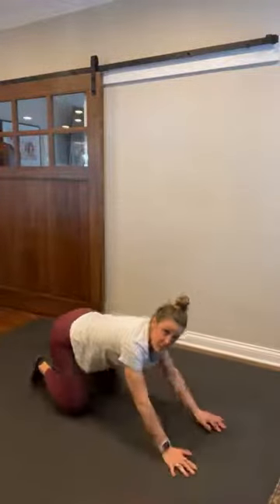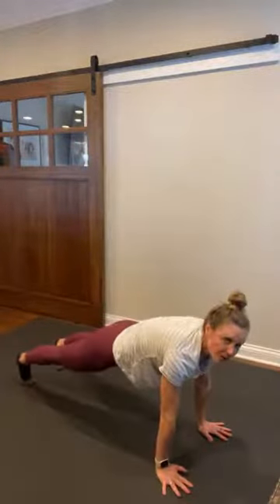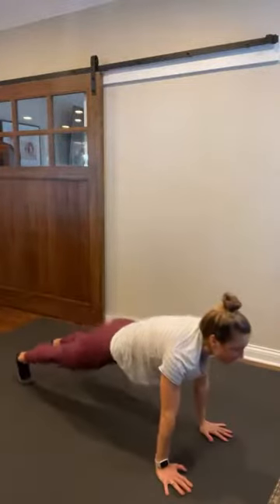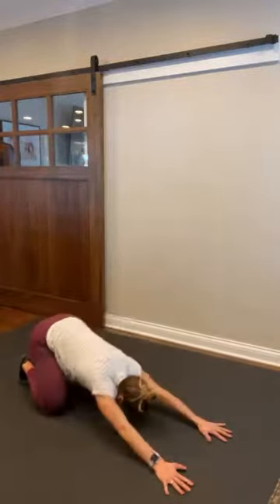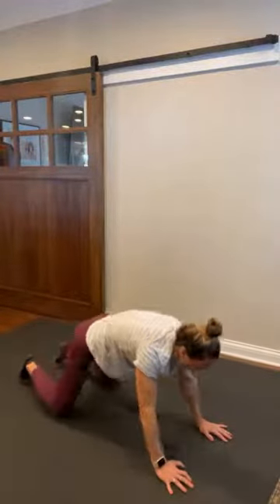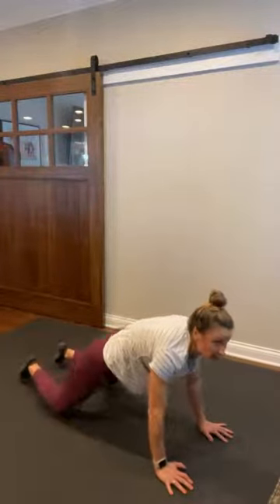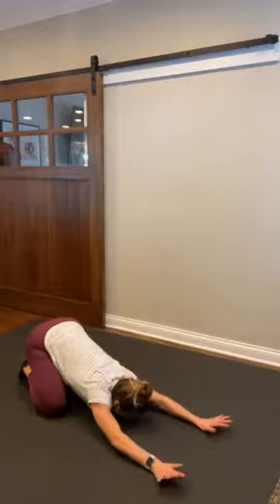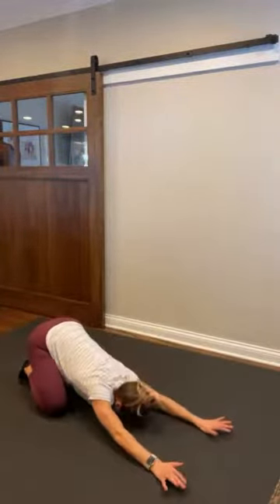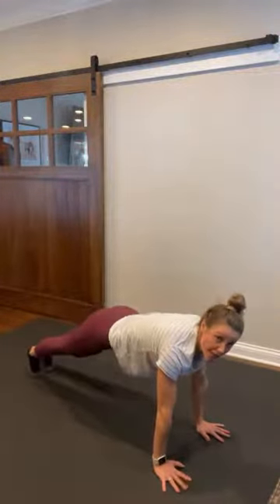Let's first shift from child's pose. Tuck those toes under, child's pose. Pop up to plank and hold. Pull it back, lengthen. Pop up and hold. Drop those knees, pull it back. Pop up and hold. Three more. Two. And one. Pop up and hold. All right, reset that plank. Find your strong plank position.